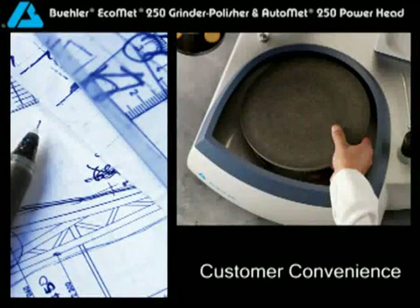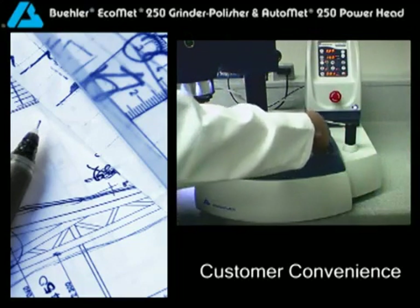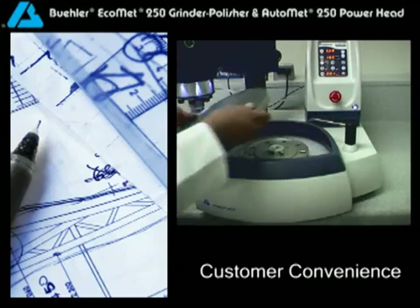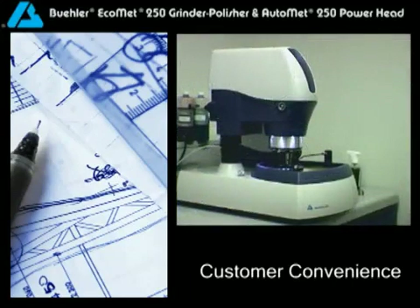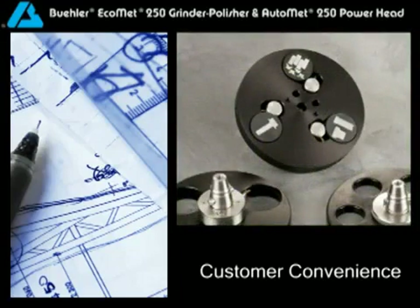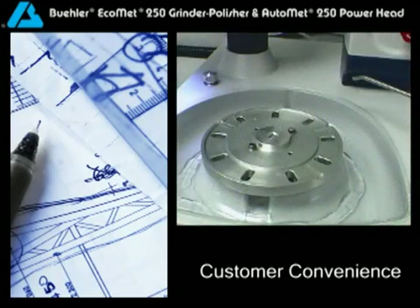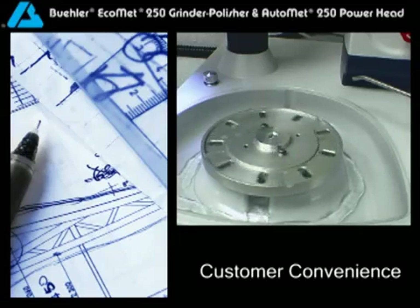Buehler's commitment to you: to design easy-to-use and time-saving products. The unique D-style bowl design allows for easy platen changing. The stain, chip, and corrosion-resistant finish keeps your focus where it is needed — on the samples.